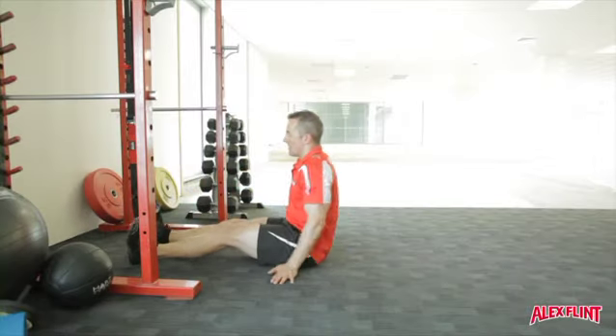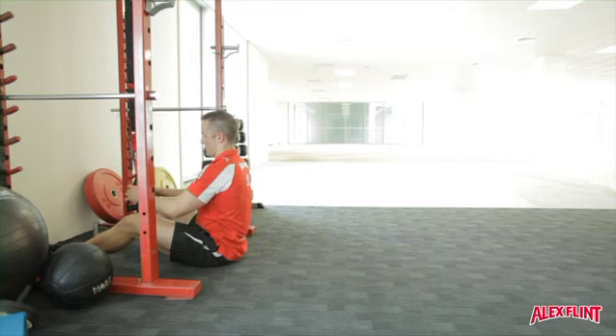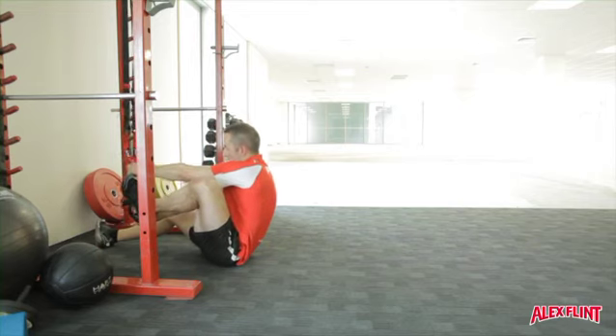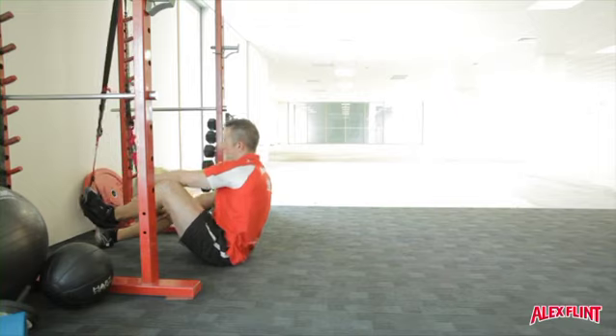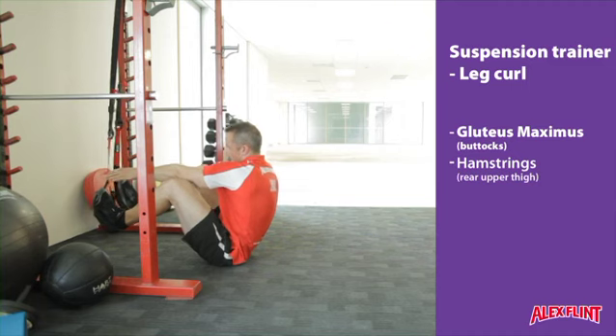Lying on the ground, adjust the length of your handles until they are approximately one foot off the ground. Using the heel or ankle loops, place the back of your heel into each individual loop. Ensure you have a strong, supportive position.